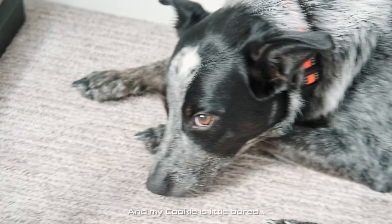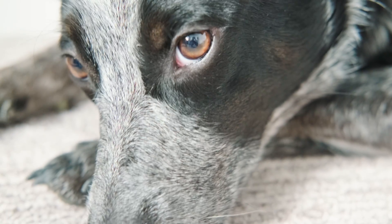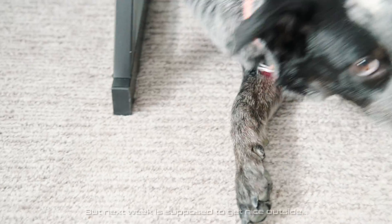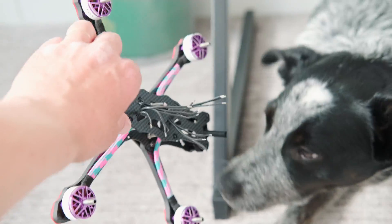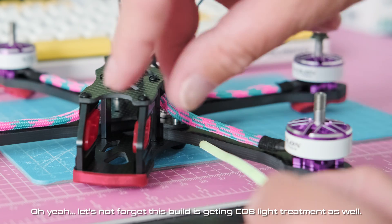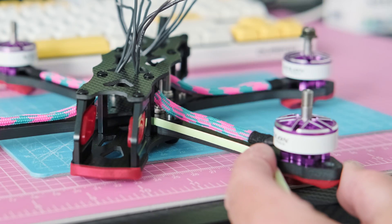My cookie is a little bored. The weather outside is so ugly, it's not allowing us to enjoy the field. But next week is supposed to get nice outside, meaning there will be some drone, soccer ball, and frisbee action going on. Oh yeah, let's not forget this build is getting Koblai treatment as well — a cyan one. Thanks for watching.